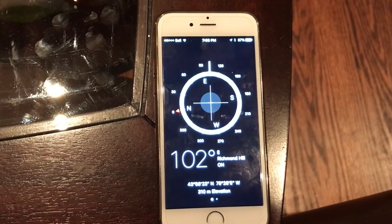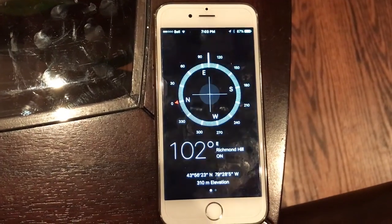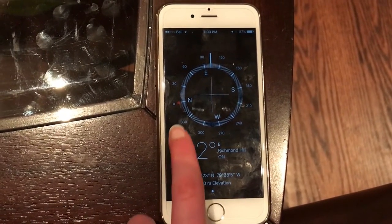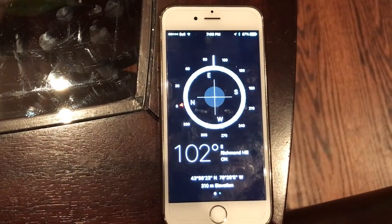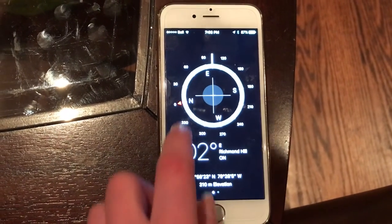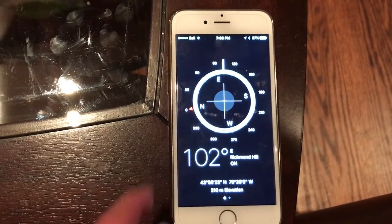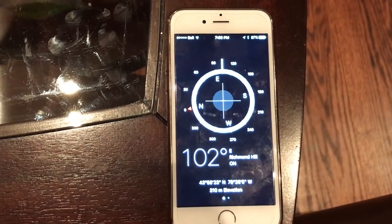The needle is mounted on a low-friction pivot point — in better compasses, a jewel bearing — so it can turn more easily. For the purposes of this example, I don't actually have a compass, but instead I'm using an app on an iPhone. The jewel bearing would be here, that would be the liquid, and that would be the needle that would float on top of it.